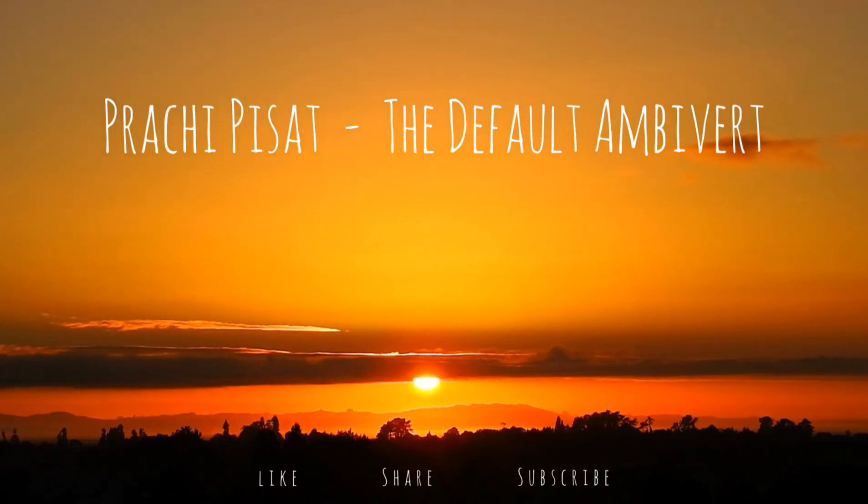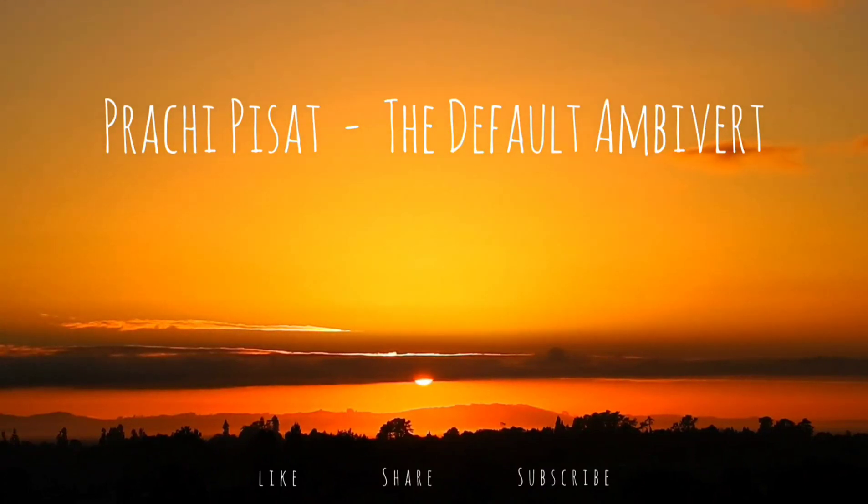This relaxation exercise will help you feel calm and at ease by focusing on yourself and your body to relax and release any tension.